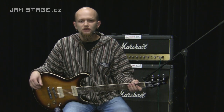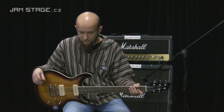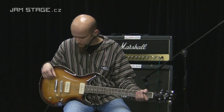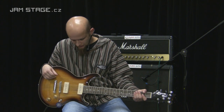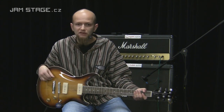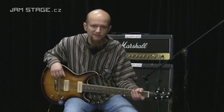Vidíme, že to je hodně takový dynamický zvuk, hezky barevný. Je to dáno jednak použitým dřevem, což je Mahagon a Javor — klasika — a hlavně těmi snímači, které jsou trošku silnější. Spojuje to lepší ze světa singlu a ze světa humbuckeru.